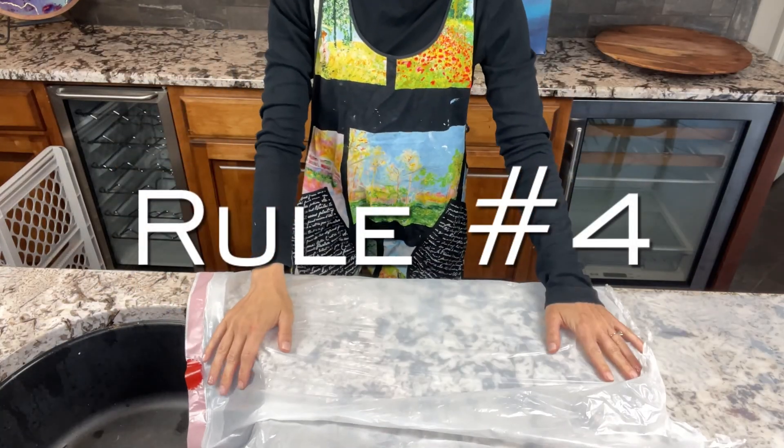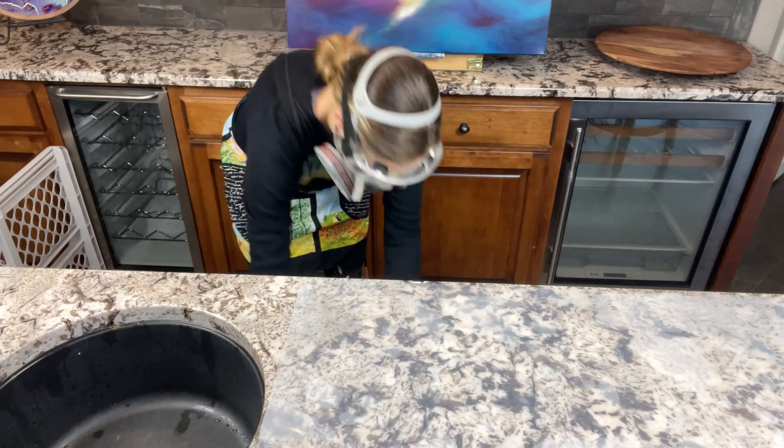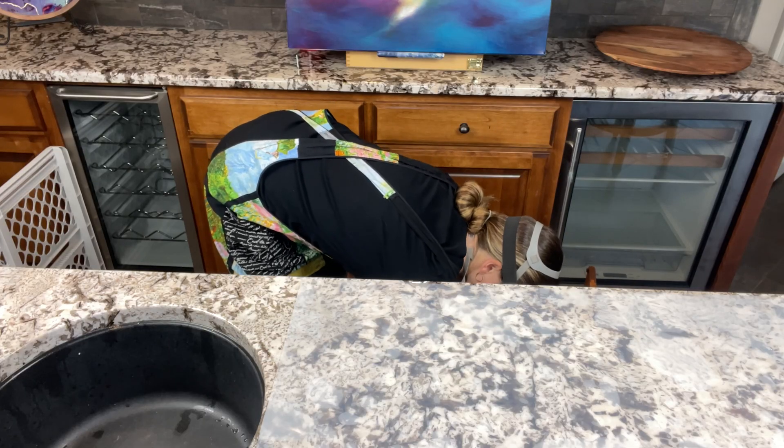For protecting work surfaces, plastic garbage bags and silicone craft mats work really well — I use them on my countertops. Resin will soak through newspaper and butcher paper, so make sure to have something waterproof under your project.